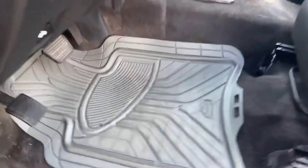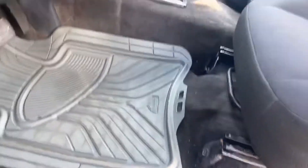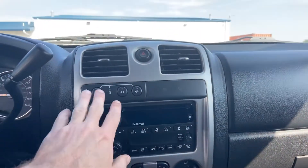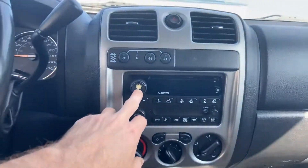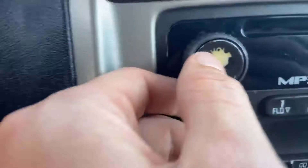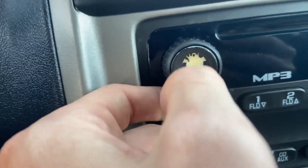In terms of the interior, somebody left a license plate bracket in here. You do have the arm roll — tough for me to say — rubber floor mats in the front. I can confirm this is a non-smoker as well. Up front you have four-wheel drive, everything typical for a Chevy. A little bit right here on the volume button — it's kind of wearing off, but it still works.